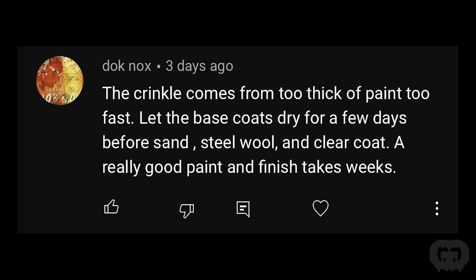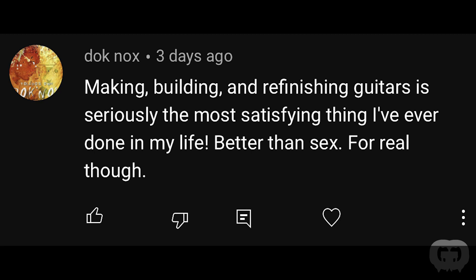The first time I painted the Kelly the paint job got some crinkling. Somebody commented: 'The crinkle comes from too thick of paint too fast. Let the base coat dry a few days before sanding, then steel wool and clear coat. A really good paint and finish takes weeks.' He might be onto something about laying too much on at one time — I remember another time I saw crinkling and it was from painting too thick when it was too hot out. If you know about this, do you agree that's from laying too much paint on too quickly? The same guy also wrote: 'Building and refinishing guitars is seriously the most satisfying thing I've ever done in my life. Better than sex.' I disagree.